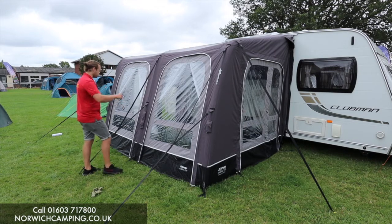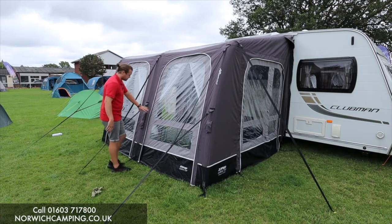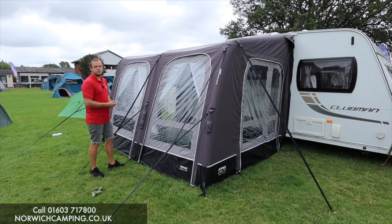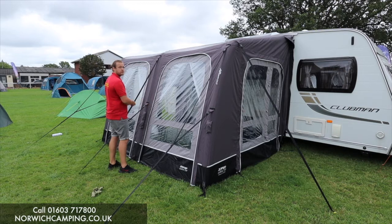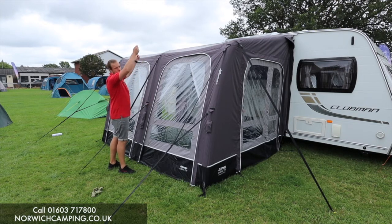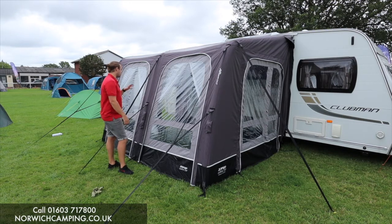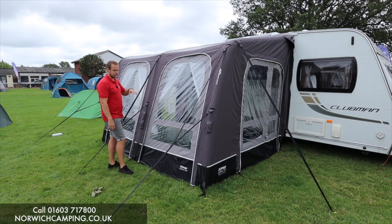Also a feature is that you can take out every single panel. These front panels zip out, so you could use it as a canopy, or if you want to make it lighter to put it through your caravan rail, take all them panels out, pull it through the rail, and then you can zip them back in if you wanted to. That's a really nice feature.